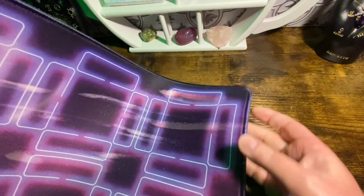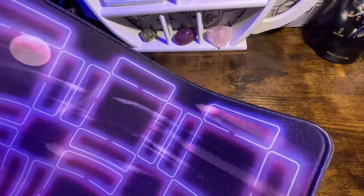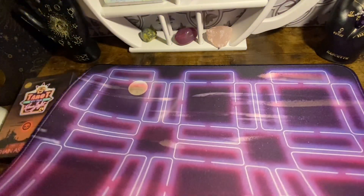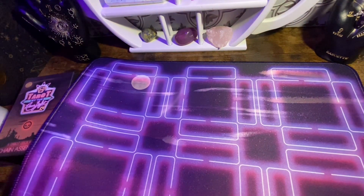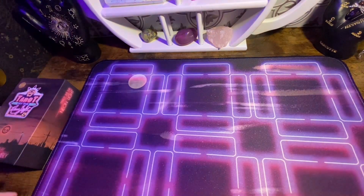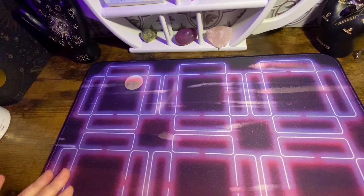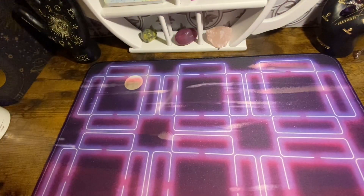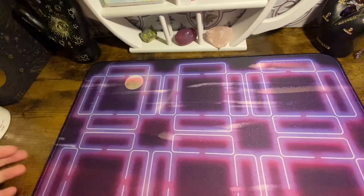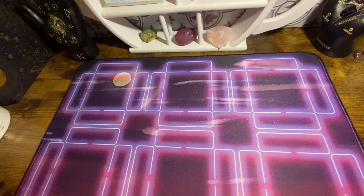So this is the mat. It's kind of like a mouse pad material, really thick and really sturdy. I actually really like it — I haven't had a mat like this one. It has little card placements where you can do different card layouts when you do readings. I think I'm going to use this as my mat from now on because it's really thick and good for when you shuffle the cards, instead of that table noise you normally get.